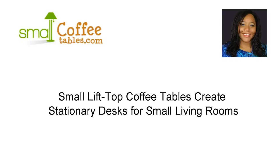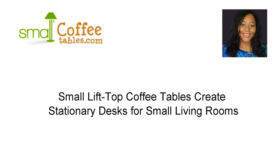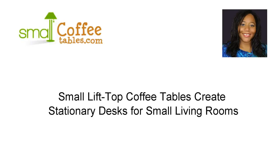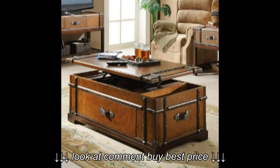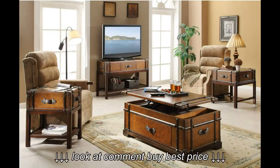Hi, I'm Tameka Norris, and today we're going to talk about small lift-top coffee tables. Small lift-top coffee tables create stationary desks for small living rooms. They are stationary coffee tables in which the top of the table raises to a specific height, which makes it useful in a variety of ways.